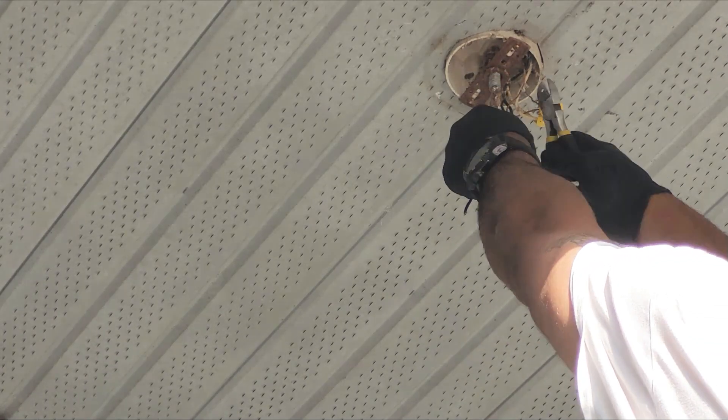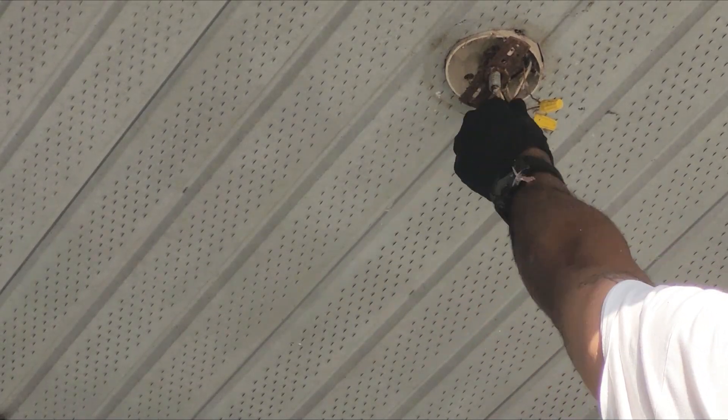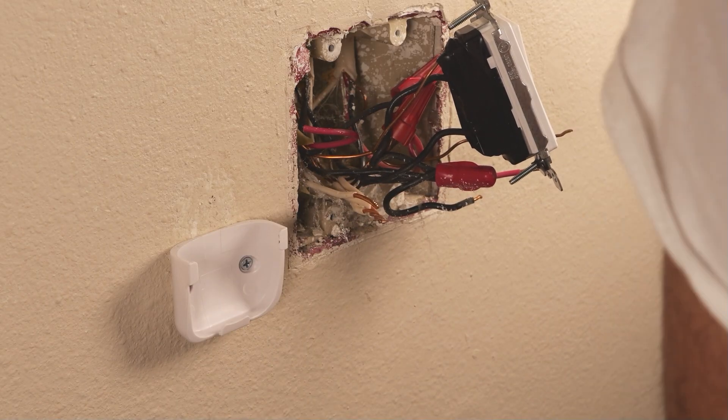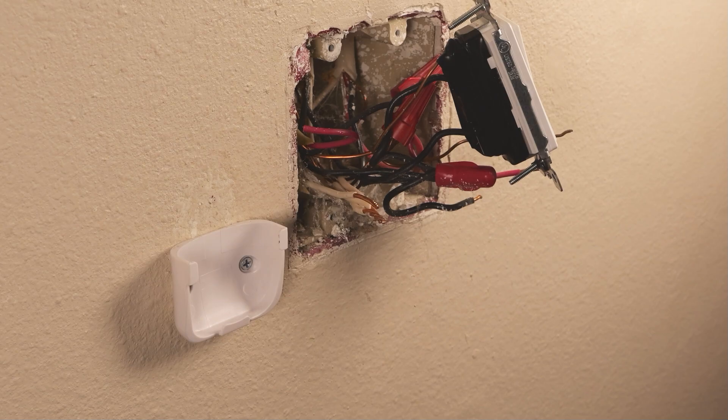If you're the type of person that doesn't mind doing electrical work around the house, like changing a light fixture, a switch, or an outlet, here's something you can do to make those jobs a whole lot easier.